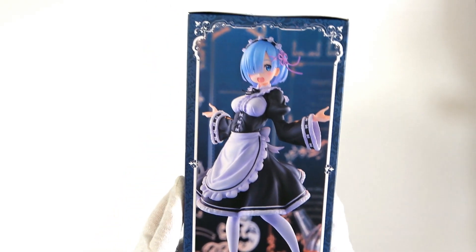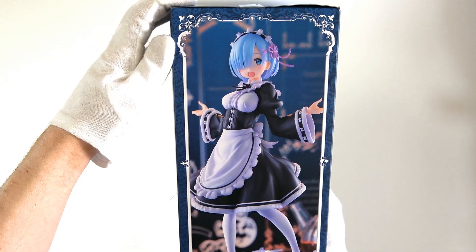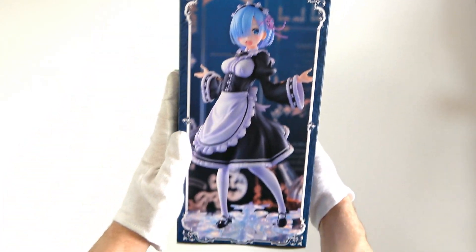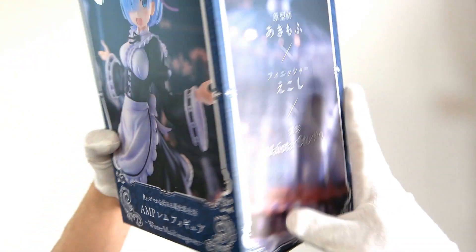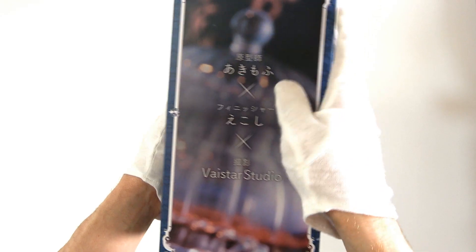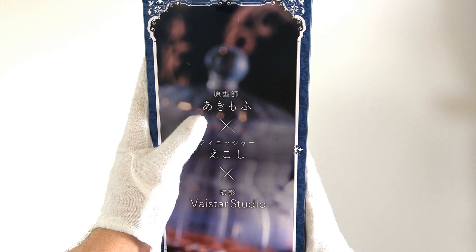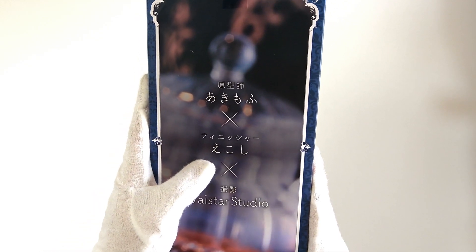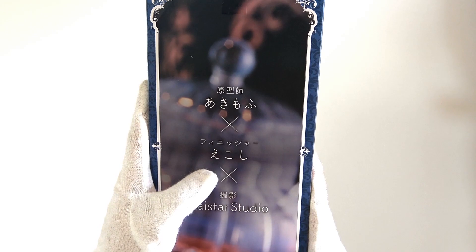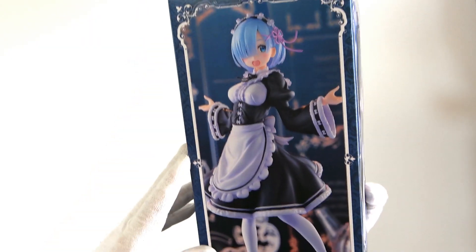On the side over here we just have Rem from another angle, and look at that shot — isn't that amazing? I'm really impressed by that photography. She takes up the whole side with no text. On the other side we have a little bit more Japanese text and a blurrier background. Up here is the person that made the prototype — Akimofu. Then we have the finisher — Ekoshi. And down here we have the photographer for this box — Vistar Studio. The photography is just fantastic.